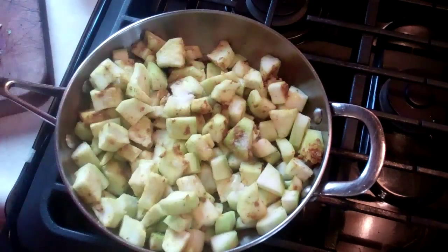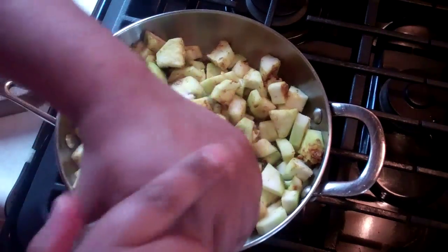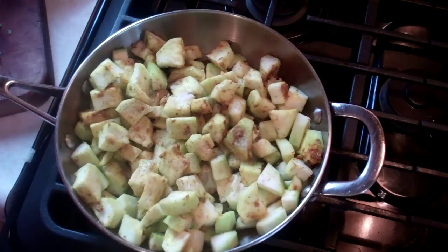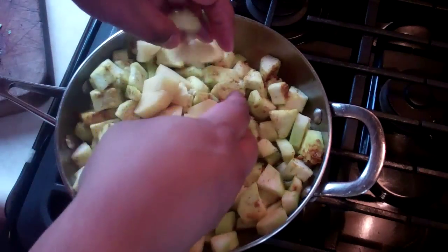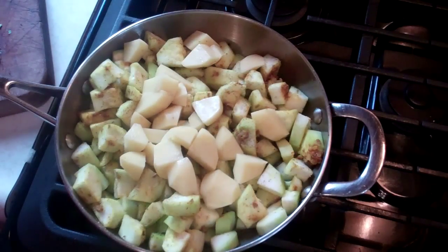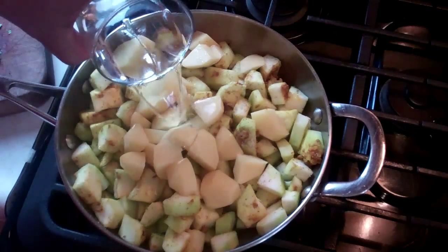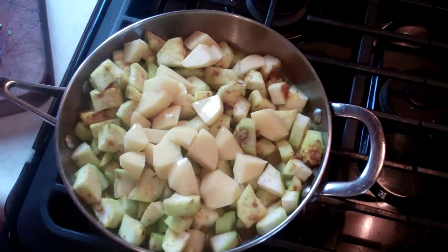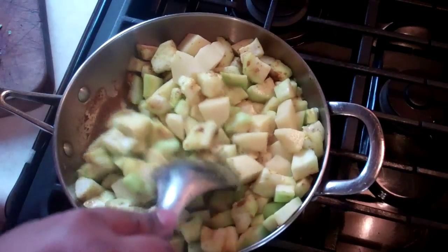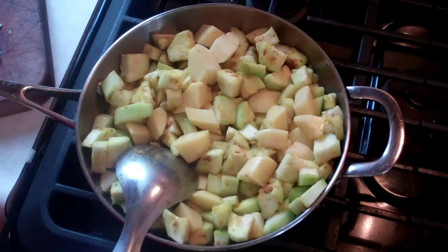In goes a half a teaspoon of salt as well as some fresh ground black pepper — maybe about a quarter teaspoon or so, maybe less. Then the chopped up potato — remember those are two small potatoes that we chopped up. And the final thing, with your heat still on high, is one cup of water. Give that a quick stir, bring it up to a boil, then put the lid on there, reduce it to a simmer, and let it go for about 25 minutes.